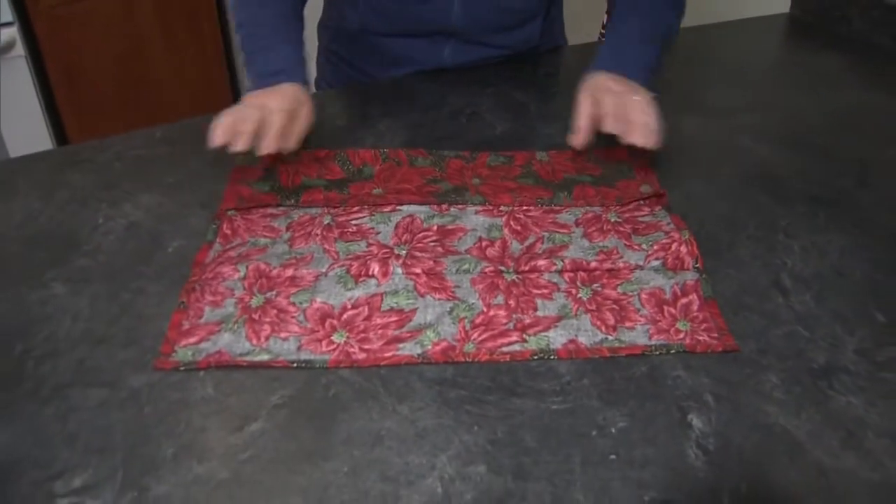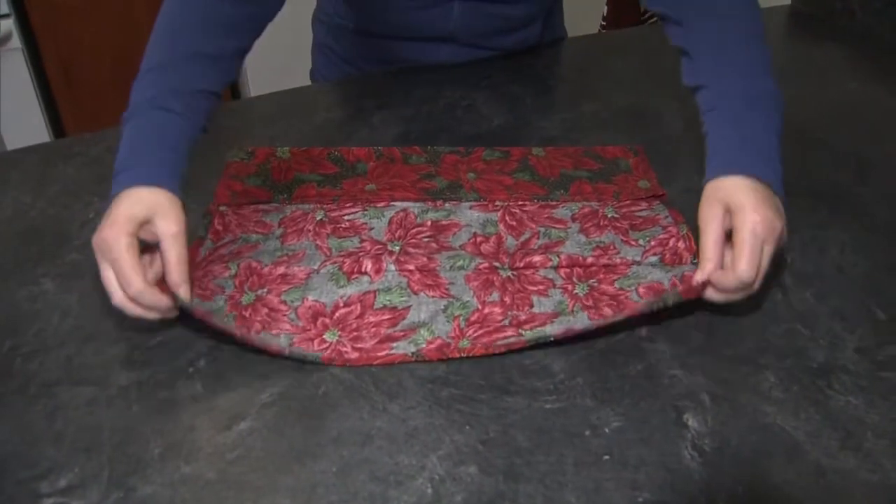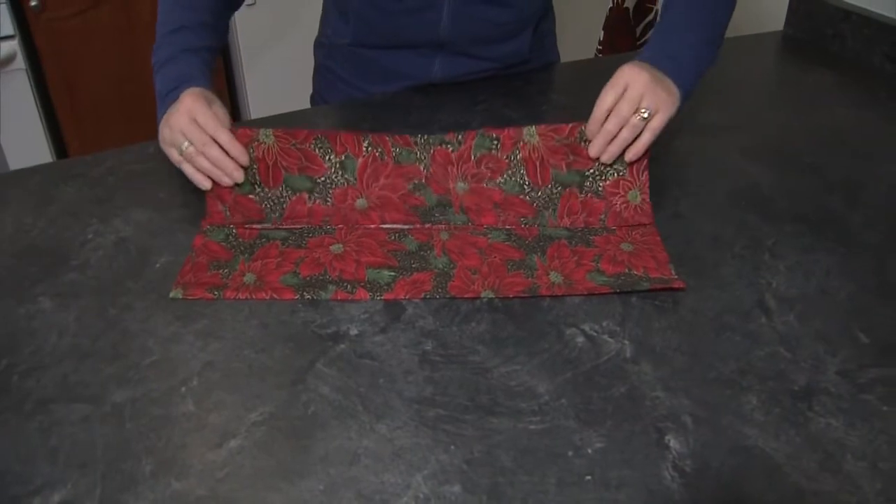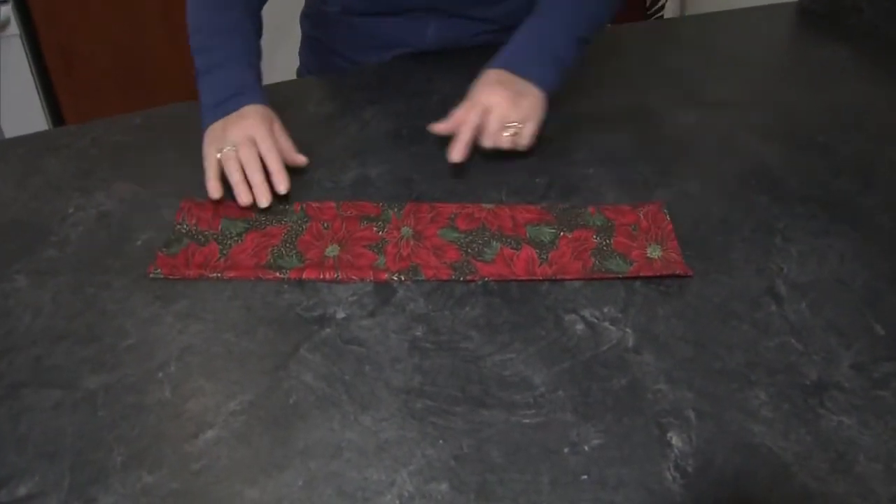I'm going to take one side, fold it in toward that center, bring the other side in, fold it as well. What I'm creating is one long rectangle.